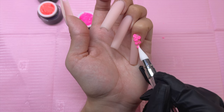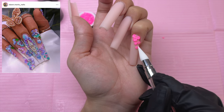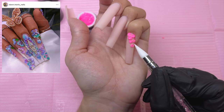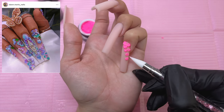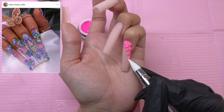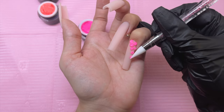I do have an inspiration for today's manicure — this is from Dawn Marie Nails. I loved the colors and the placements of her flowers, so I was definitely inspired to try some 3D flower placement like she did. I'm taking inspiration from her pinky nail and focusing on something a little more simple and repetitive, since I am kind of new to doing 3D sculpted flowers.